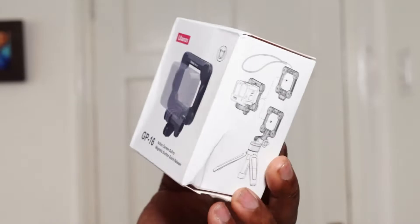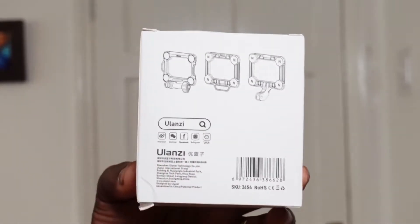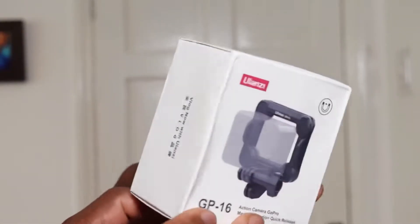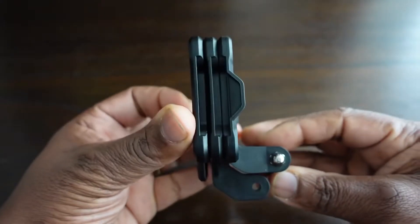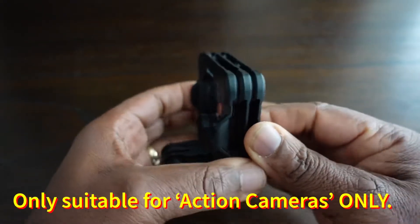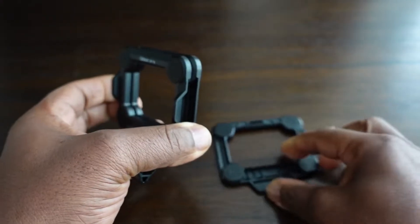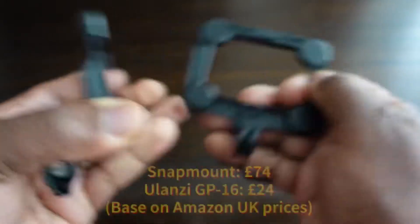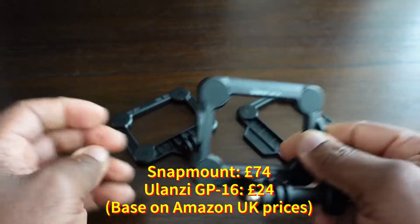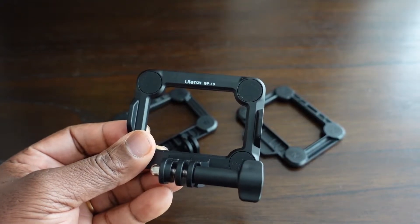Welcome to my video on the Ulanzi GP16 — an action camera magnetic suction quick-release system. I bought this off Amazon for £23.95. It's based off the Snap Mount design but costs about a quarter of the price. On Amazon UK the Snap Mount comes in at just under £74, while this version from Ulanzi comes in at £23.95.